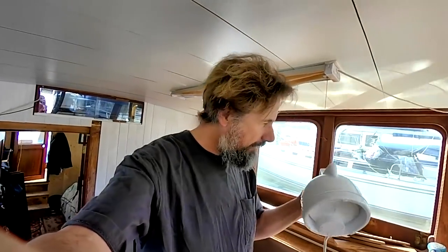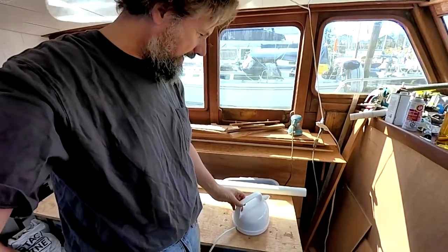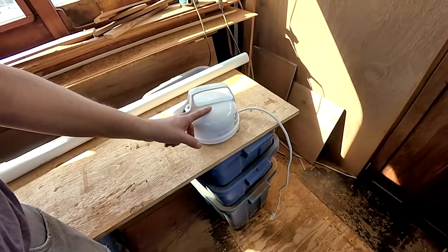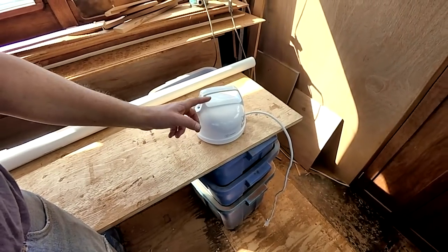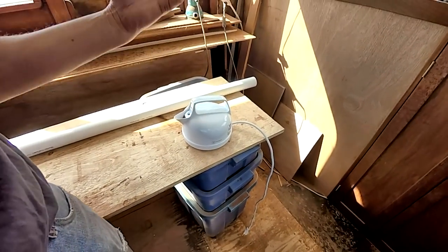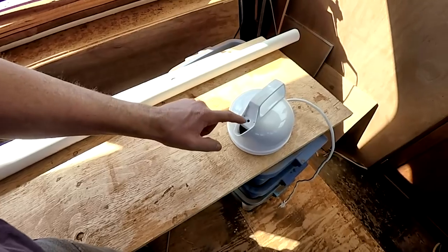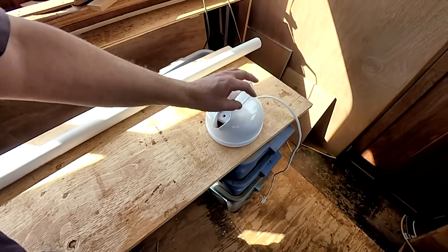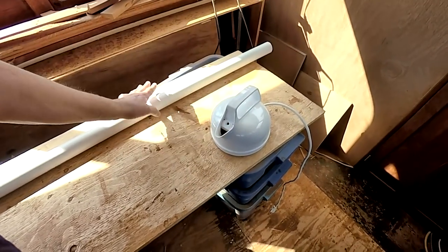I need a source of steam, so I've been to the thrift store and bought a seven-dollar electric kettle. For this you need one that doesn't turn off thermostatically — it keeps boiling regardless of the temperature. I'm going to drill a hole and put a piece of pipe in there which becomes the steam tube up into what I'm steaming. It's a whistle kettle, meaning there's a baffle between the spout and the main body of water, so steam pressure builds up above the baffle and you can add water while it's boiling. I do have to plug the whistle so all the steam comes up through the pipe.